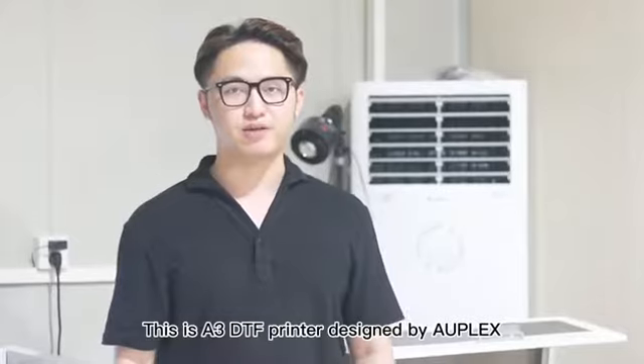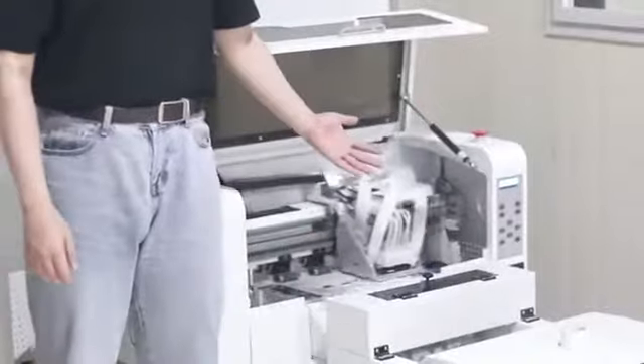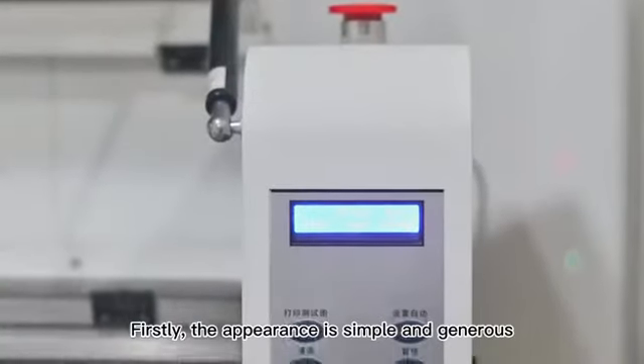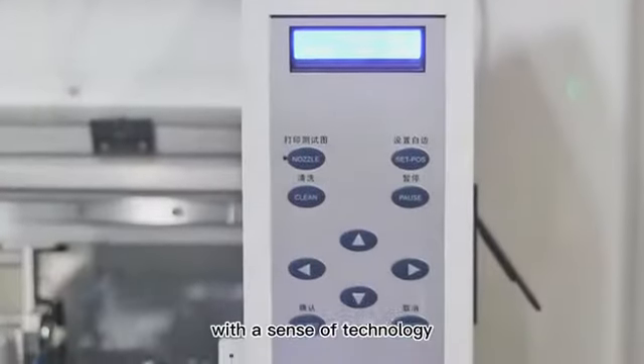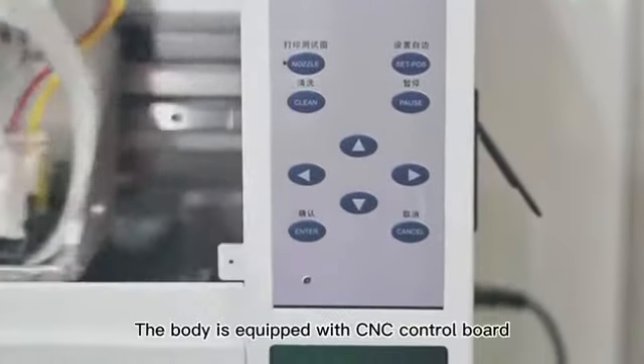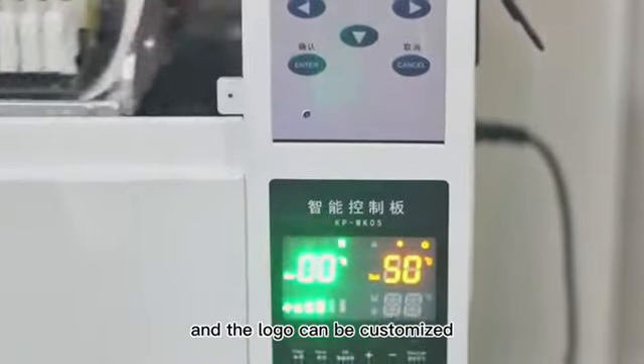The A3DTX printer, designed by ARPLEX. Our printer has many advantages. Firstly, the appearance is simple and generous, with a sense of technology. The body is equipped with a CNC control board, and the logo can be customized.